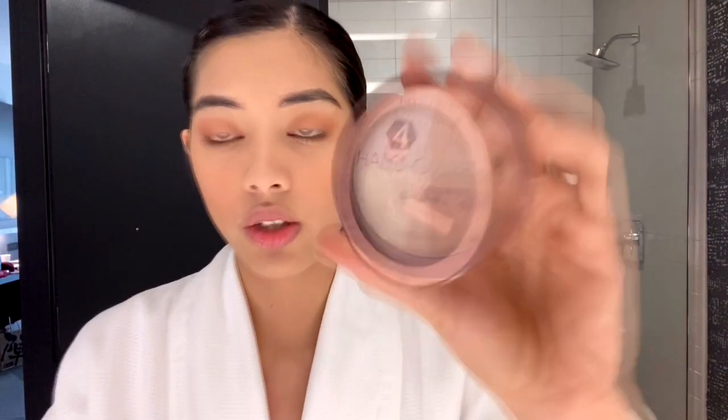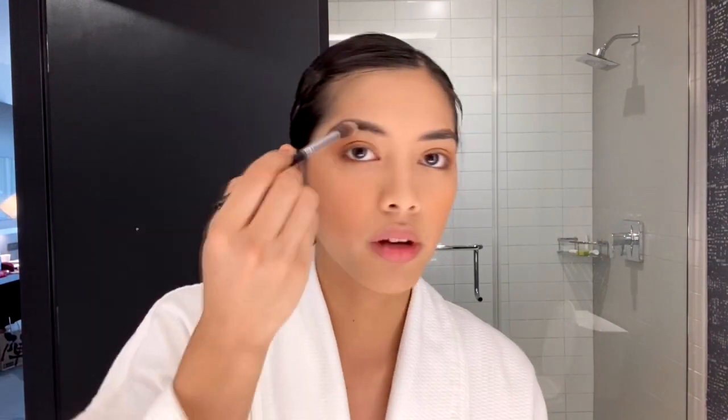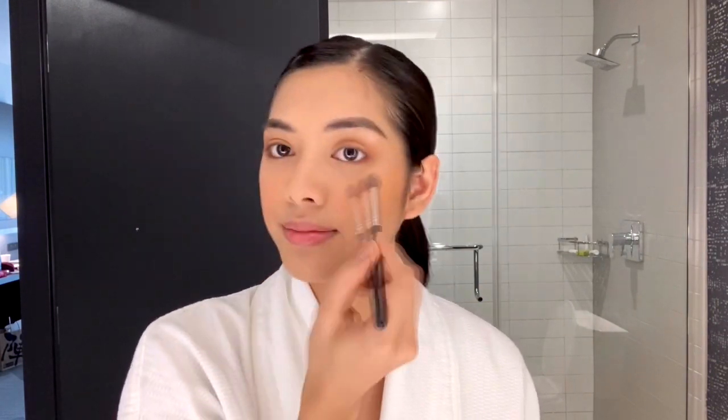Next one is I'm gonna put highlighter. I'm gonna be using this Nichido Holographic highlighter. I mostly use Nichido products because they're really good. Almost done — just a little bit more and we're finishing up.